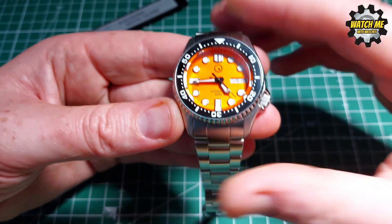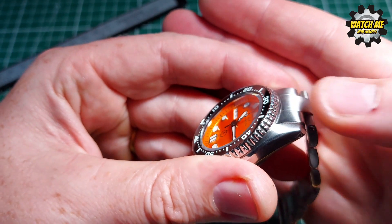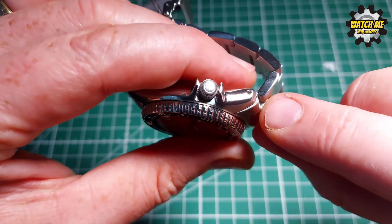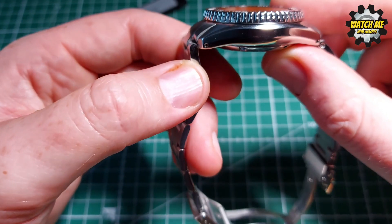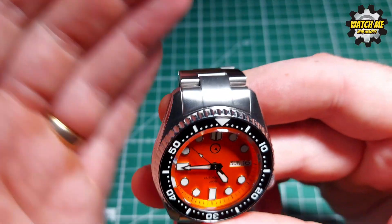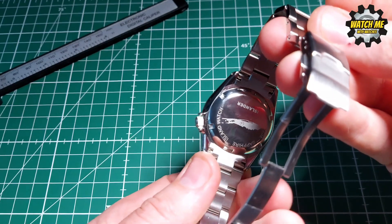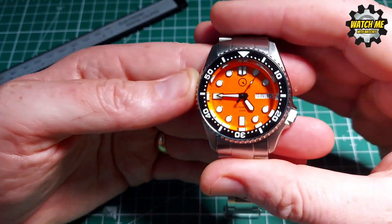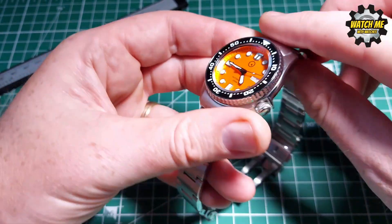The only thing I noticed ever so slightly was the transition and smoothness between the lugs and the solid end links — it's not perfectly flush, it's kind of sticking out. It's consistent throughout though and doesn't detract from how good the watch looks. All the brushing is in the same direction, which is really smooth, the transition to the polished sides and polished caseback is fantastic, and the bracelet is all brushed — smart. They've also gone to the effort of drilled lugs, making it easy to swap the bracelet for a different strap.